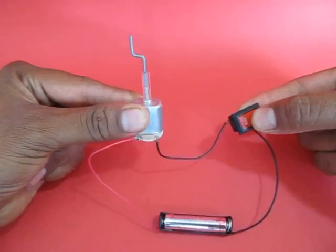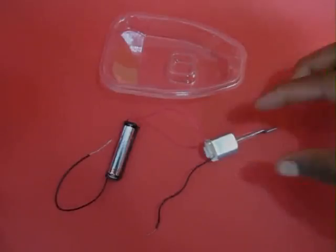This is the circuit with a battery, a motor, and a switch. If you put the switch on, the motor spins.